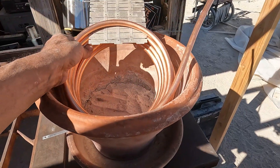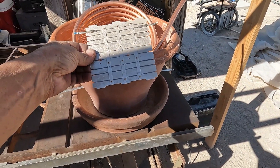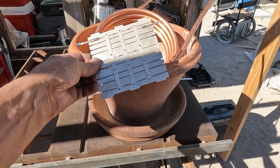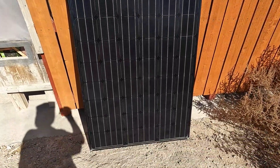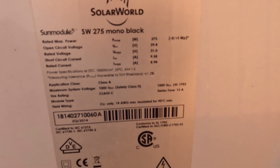Now I'm going to make a hot water heater. In this particular one I have a toaster element, and it just happened to match up to a 24-volt solar panel I have — this 24-volt panel here. 275 watts, if I remember correctly. Yes, 275 watts.